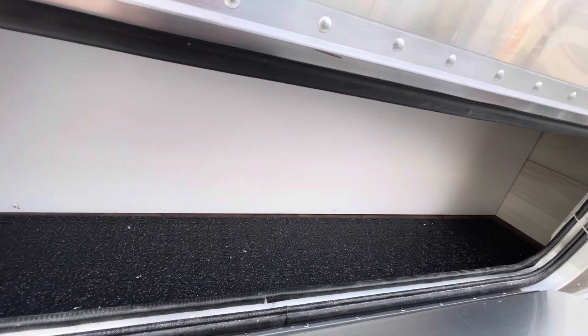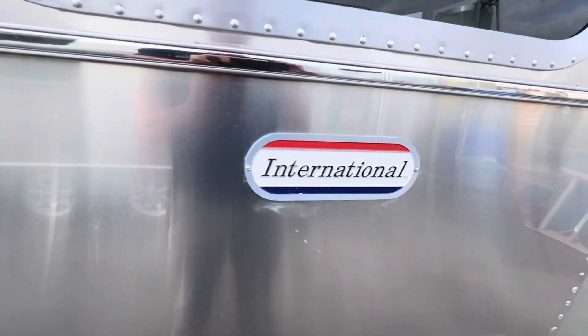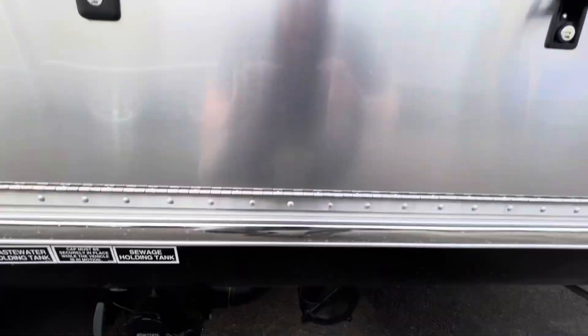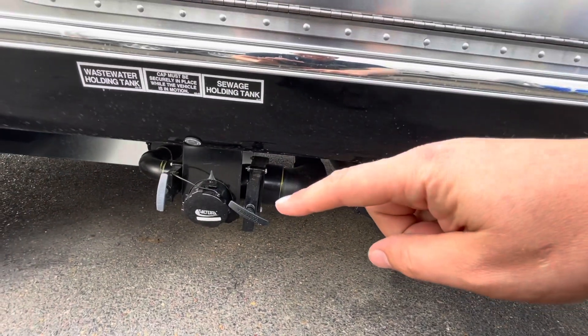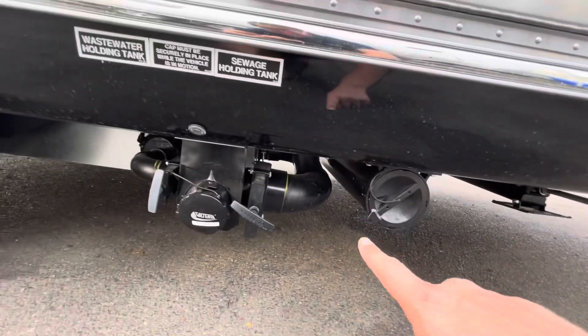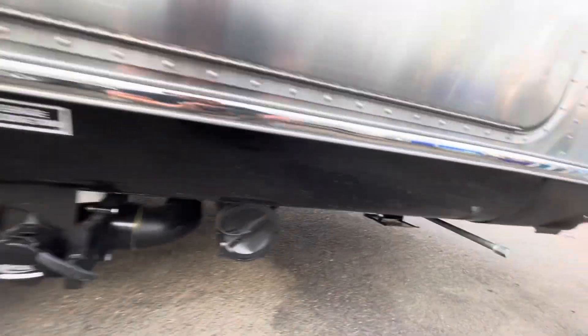Here's the size of the exterior storage on one side of the camper. International badging. Below this is where your tank dump is going to be — your black water tank valve and the gray water valve — that's where you're going to hook up your sewer. This is where you're going to store your sewer hose in this tube that runs the entire width of your trailer.